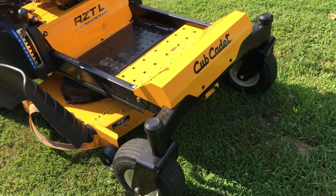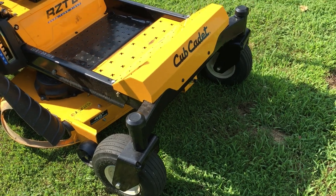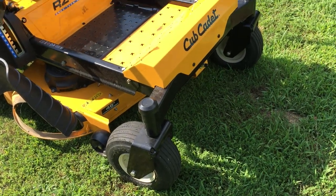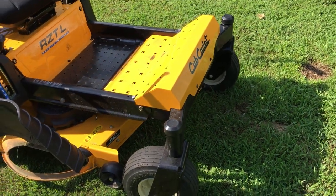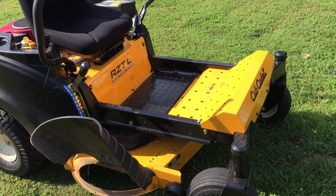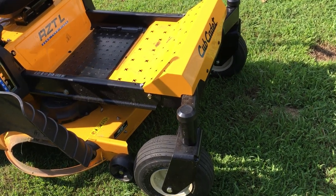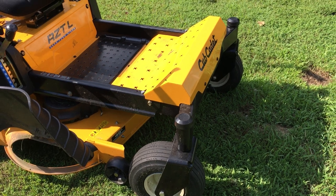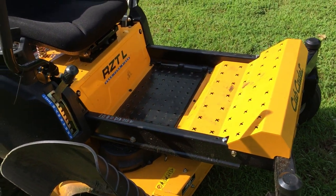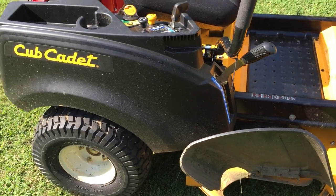It comes with these tires — these are not fully pneumatic tires, they do take air, which is one thing I'm not too excited about. Everyone knows if you've got low pressure in your tires it's going to cause uneven cuts, so it would have been nice to have tires that are fully pneumatic where you wouldn't have to worry about pressure.